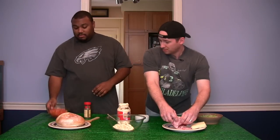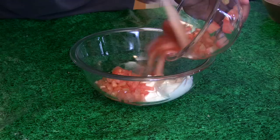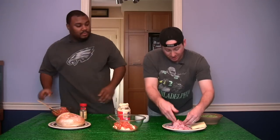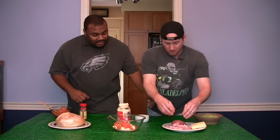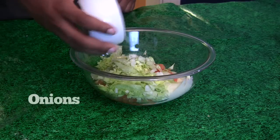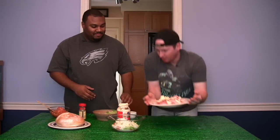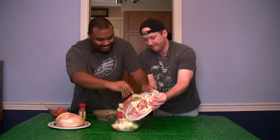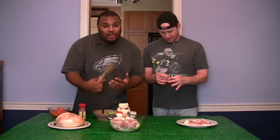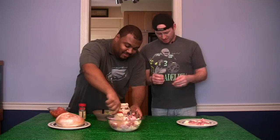Tomatoes go in next, then the lettuce. Time for the meats and cheeses — I might need a little help. Now it's time to mix all this up, cut up the bread and make it presentable. I don't want to go wash my hands. You go wash your hands.